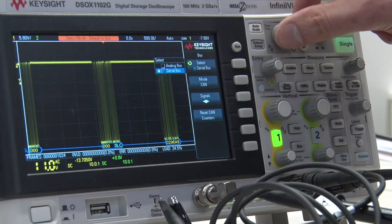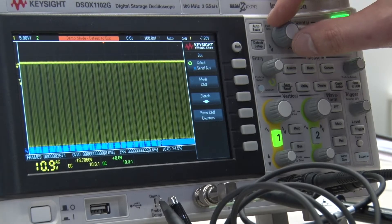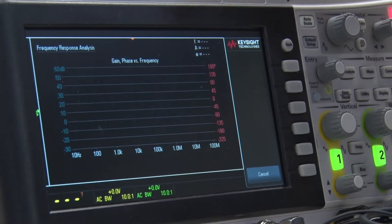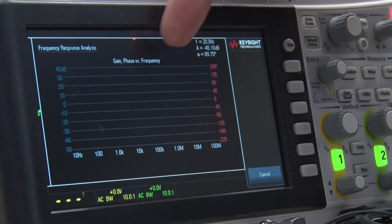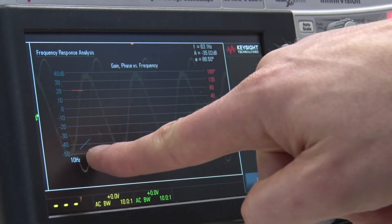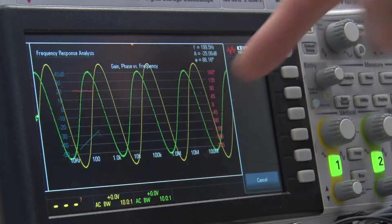We bring together high speed, high performance, usability, and instrument integration. That means we have things like the function generator built in, a frequency counter, and for the first time a frequency response analyzer — enabling customers to create a frequency response chart, a Bode plot of a device, an amplifier, or a filter under test.